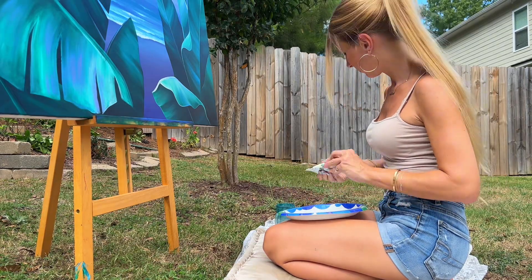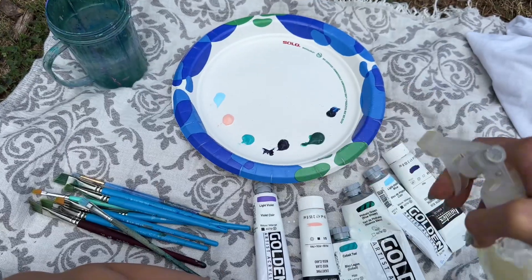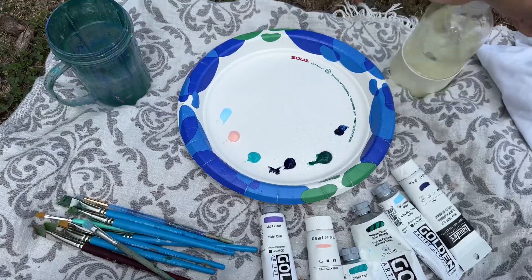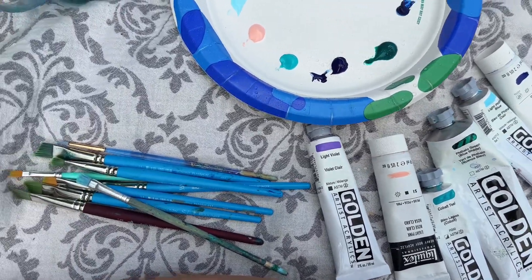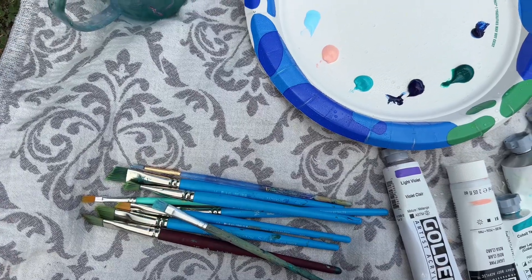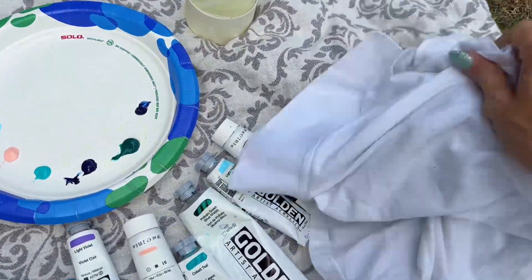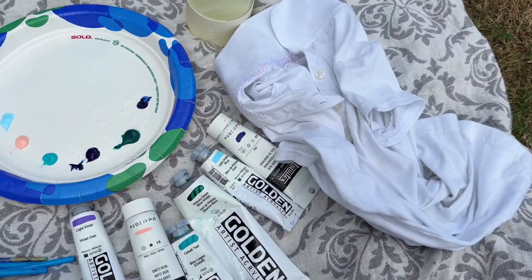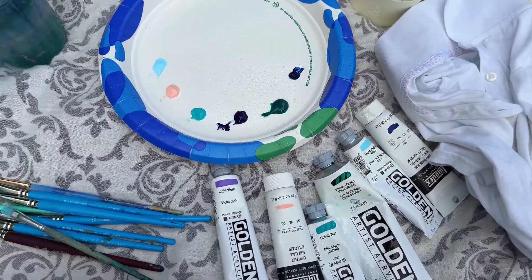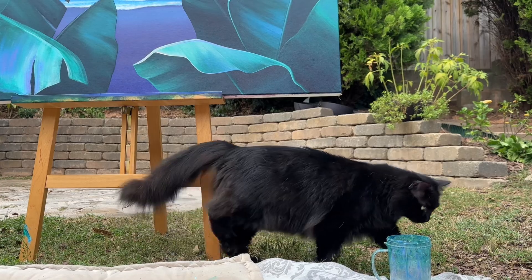These are the supplies I'll be using today. As you can see, I prefer Golden and Liquitex heavy body acrylic paint, my brushes, my trusty paper plate, and — this is a little funny — this is my daughter's old school uniform. It had some stains on it so I couldn't donate it and it doesn't fit anymore, so today that is my paint rag. Here comes Mimi looking for a drink.